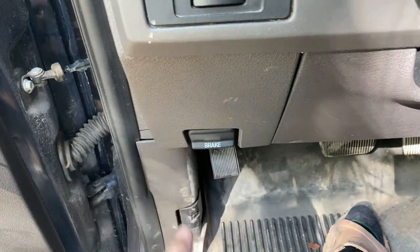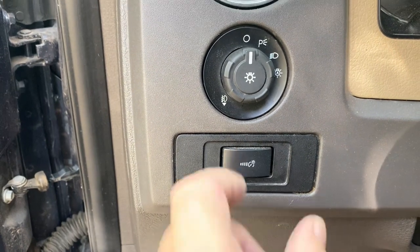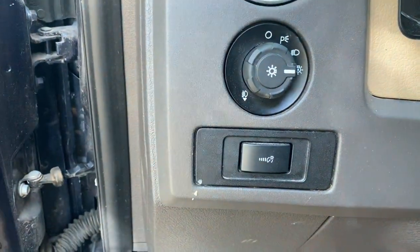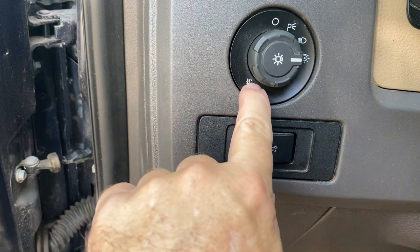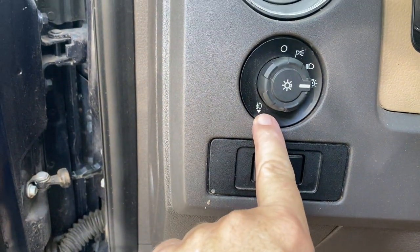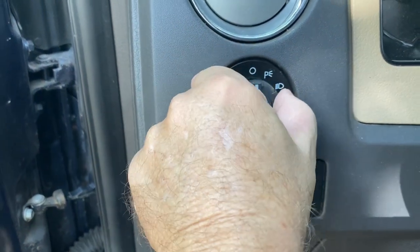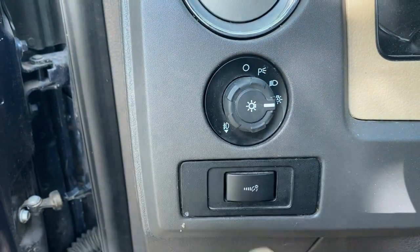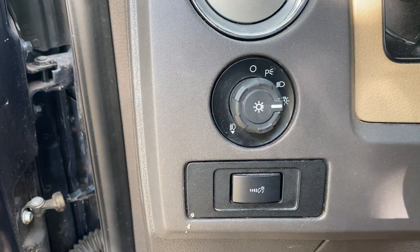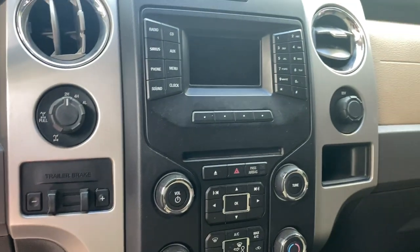Parking brake works. And what is this — this is the dimmer, and your lights, and we do have an auto mode — I like the auto mode. What is this? This looks like it might be for fog lights. Pull it out and you've got your fog lights. Okay.